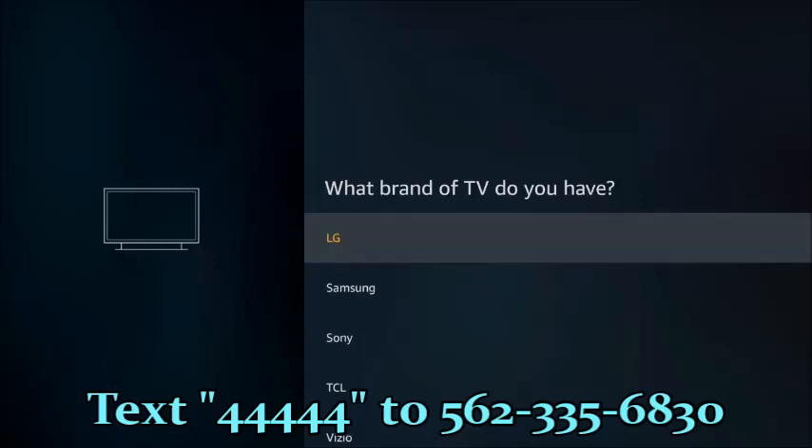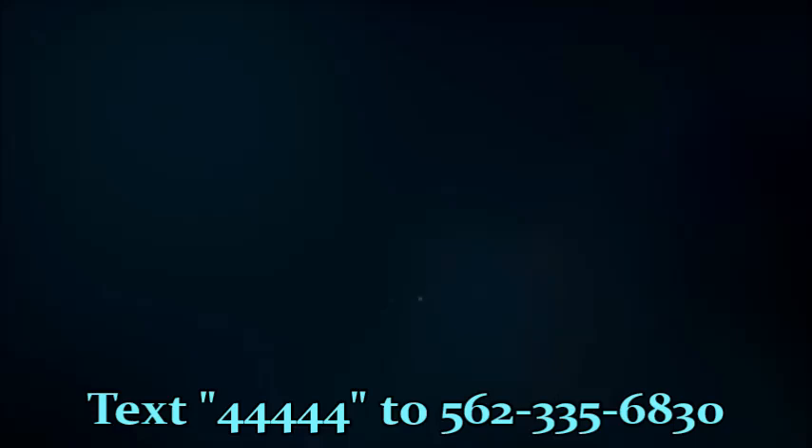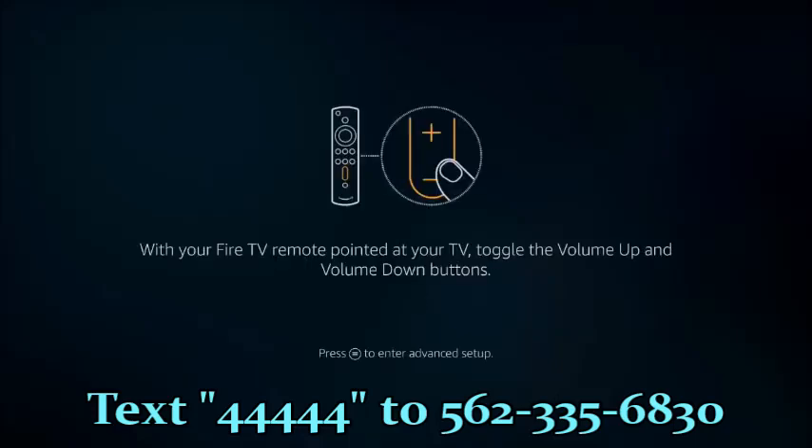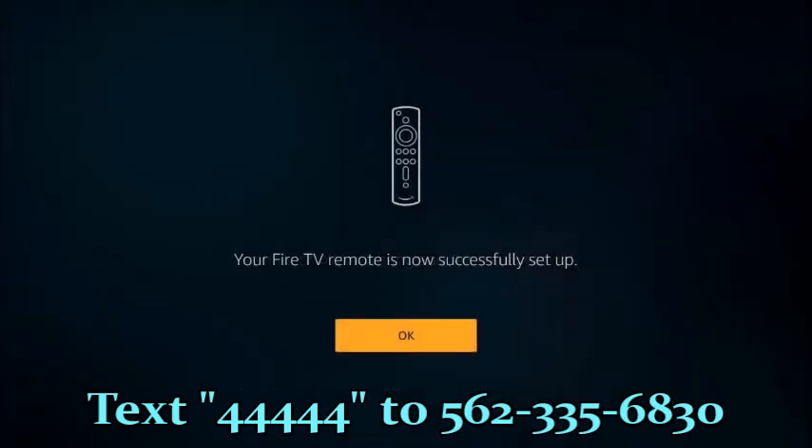It's going to ask you to choose the type of TV you have. I'm going to go ahead and select the TV that we have. Now it's going to try and sync your remote control to the TV. Follow the instructions on the screen. It's obviously paired itself. If that was successful for your TV, go ahead and select yes. You get a message: the remote is successfully set up.